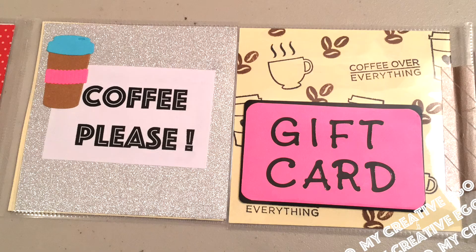Coffee is super popular nowadays, and I think it's because of the cute little cups they come in. So I put 'Coffee Please,' and I will actually be picking up some coffee gift cards later on to put on the back of this.